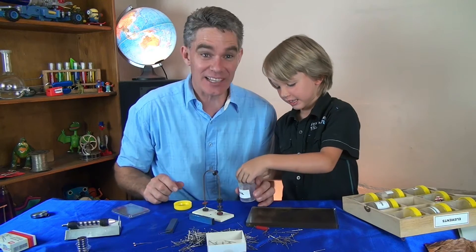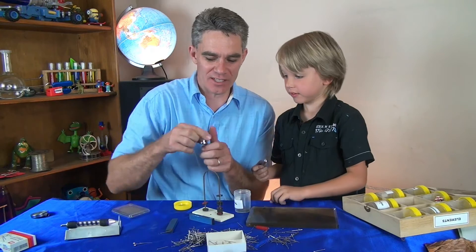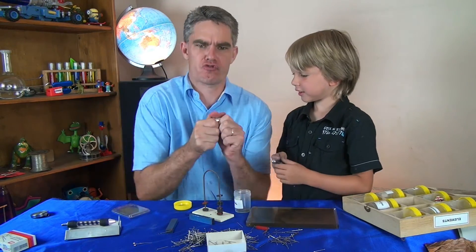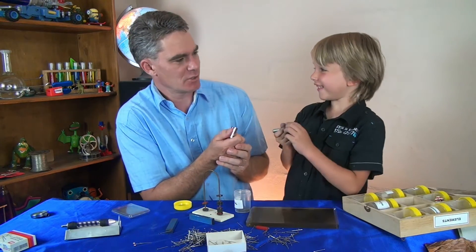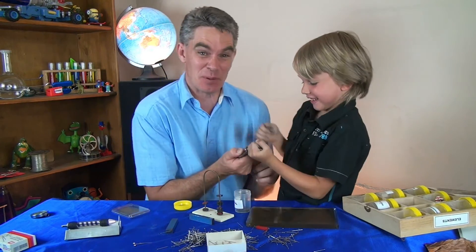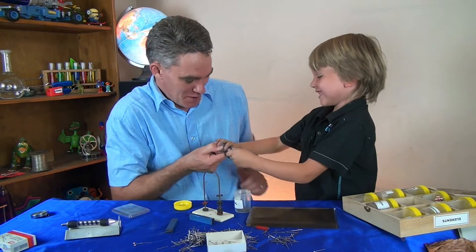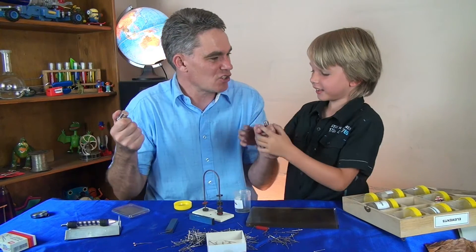In fact, nickel can make some very strong magnets. These super magnets contain some nickel. They are so strong — I can't even pull these magnets apart! That's strong, isn't it, Sam? Can you pull it apart? Come on, put your muscles into it! Pull it apart. There! That is so strong.